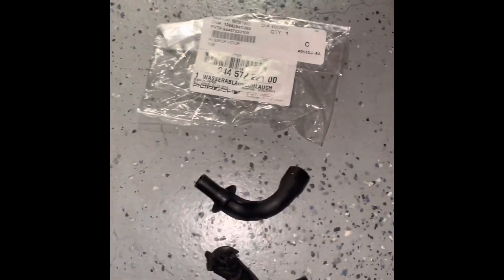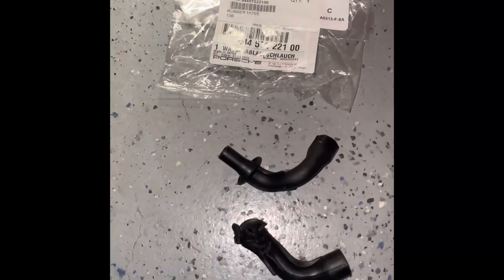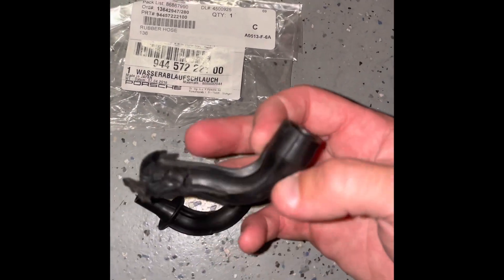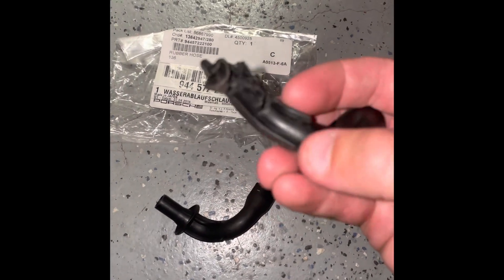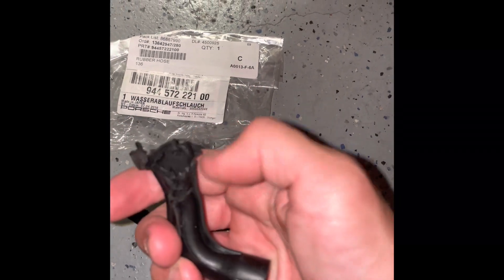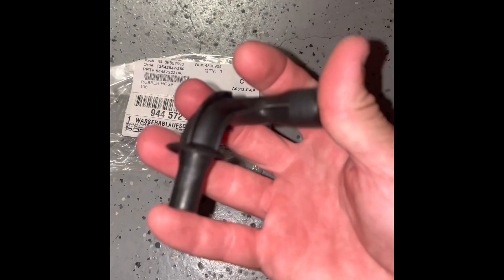If you have a Porsche 944 and you have wet carpet, or you run your AC and you don't see water dripping out of the bottom of the car, you probably have a bad or clogged evaporator drain line. This is what mine looked like — nice and dry rotted, cracked, and clogged. When I unclogged it, it just drained everywhere into the floor because it was all cracked.